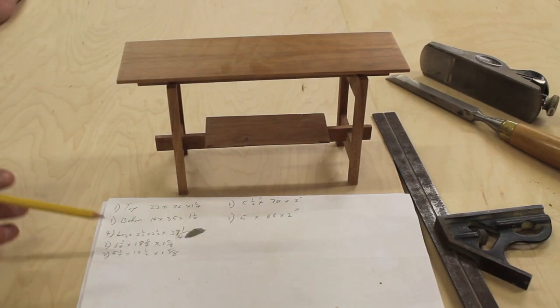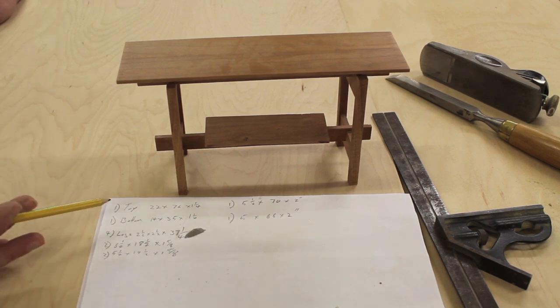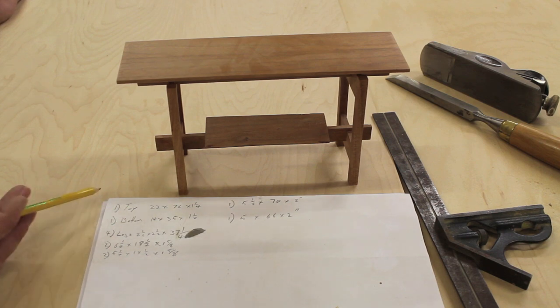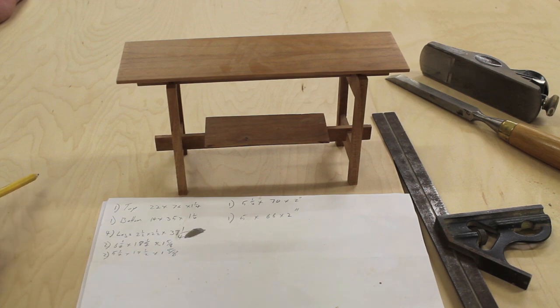The first thing I did to prepare for this project was to make a scale model, which helped to see the proportions of the altar. Once the model was made I was able to make a cut list — or in this case it's really more like a parts list — and the first part I'm going to make is the top.